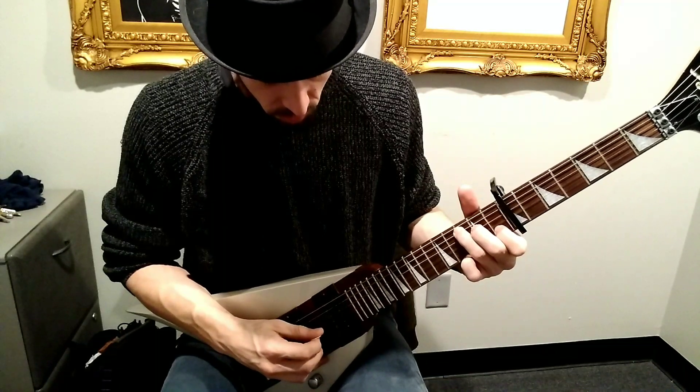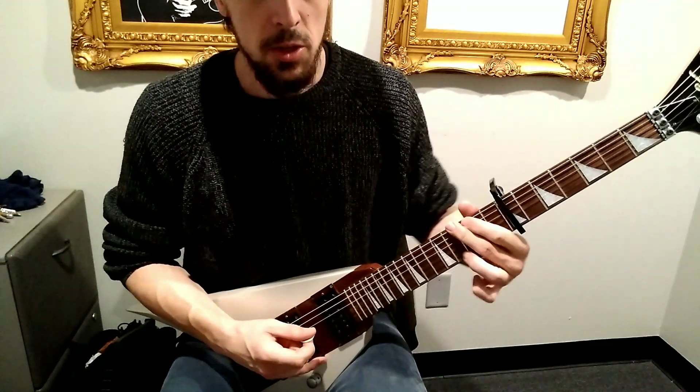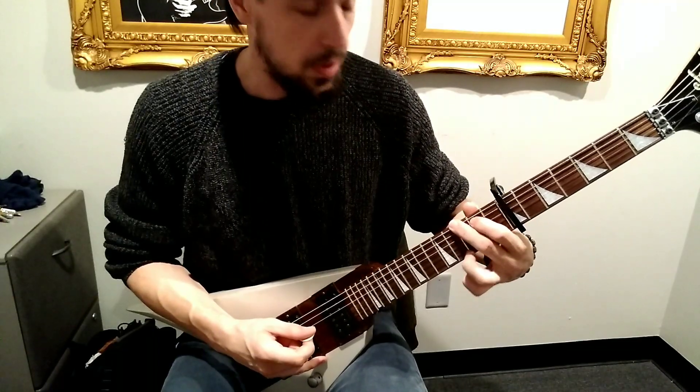Thank you. How are you going to do it? I'm going to make a chord in an E minor chord shape.